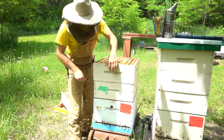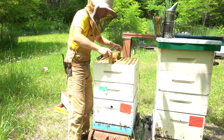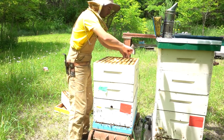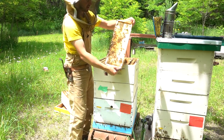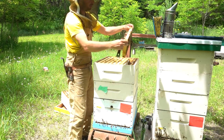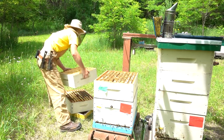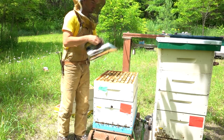The second super has a full population of bees. One side is not capped at all and the other side is. These are like the outside frames from the top super — nearly full of honey but not completely capped. There's a lot of weight in this box and very little room left to store new incoming nectar. This box is relatively full, about 80 percent full.